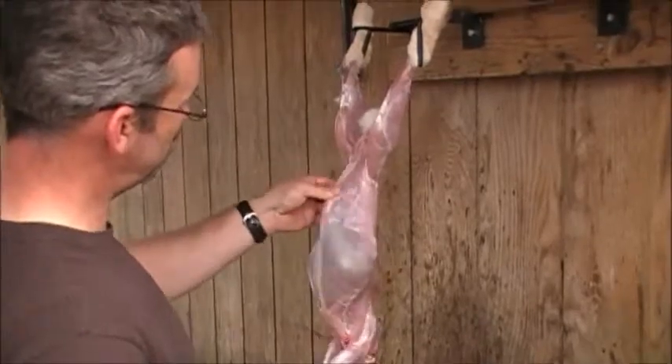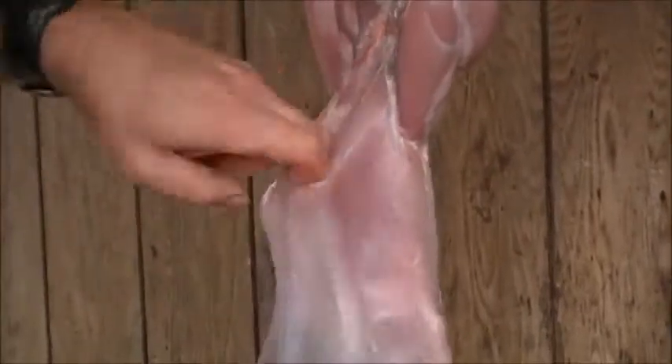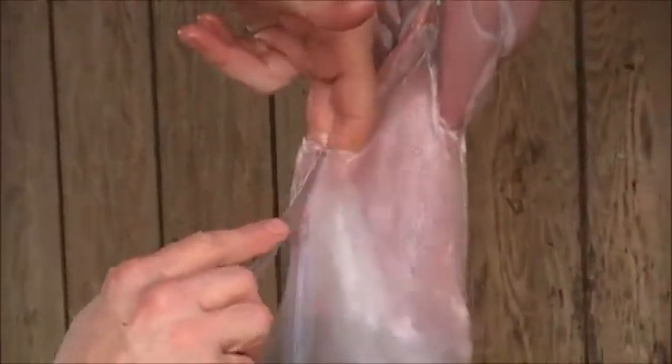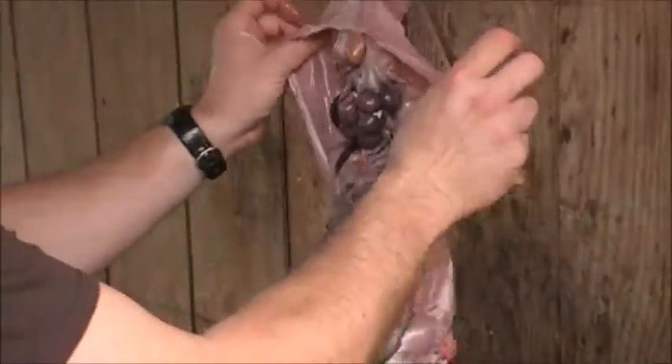Now grab the skin — the belly meat — take a little slice. Stick your fingers in there and take the knife and just put it in between my fingers, just the tip of the knife, and just work it down. That keeps you from puncturing any internal organs.